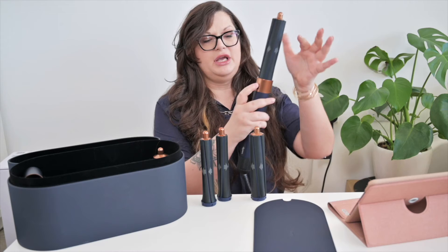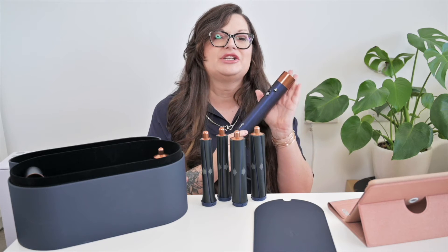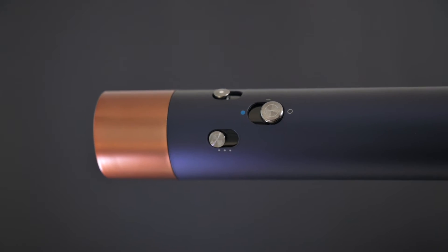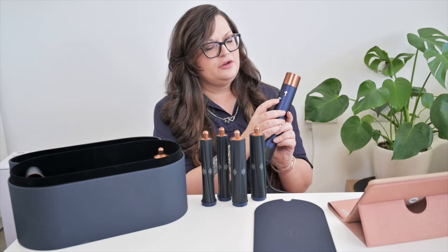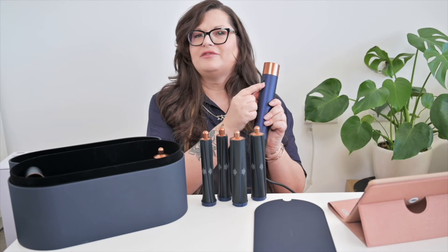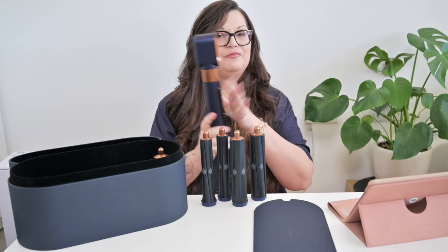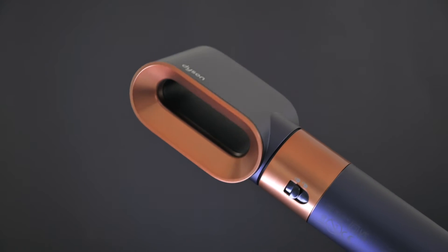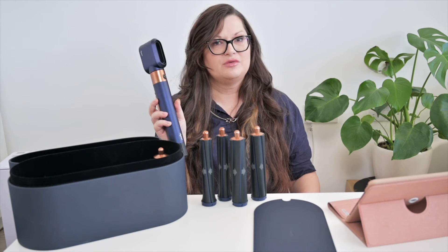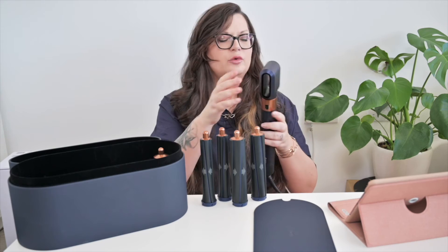Changing attachments could not be easier — just like this. I was so excited to show you the barrels that I forgot to mention the settings on the Dyson Airwrap. In the middle you have the on button, and if you want a boost of cold air you just press this button up. On one side you have three airflow settings, and on the other side three temperature settings. Then we have the hairdryer attachment. If you're getting the Dyson Airwrap, you don't need the Dyson Supersonic separately — you can just dry your hair with this. It's not as big as the original hairdryer, but it's powerful and it will do its job.